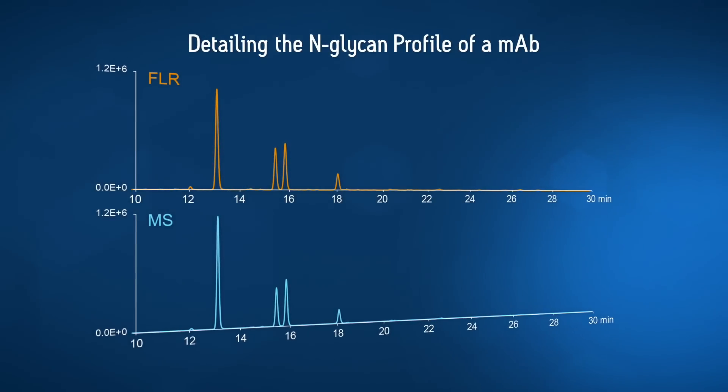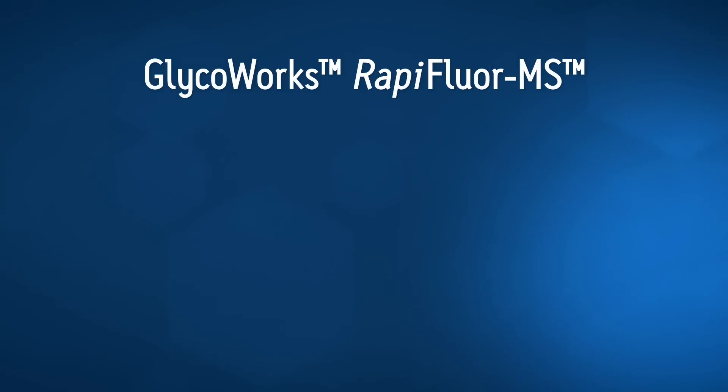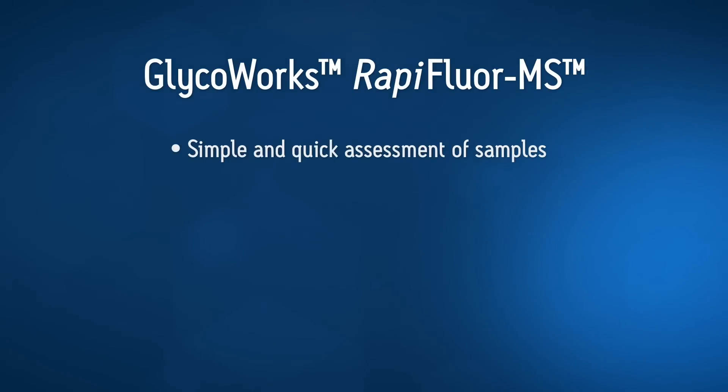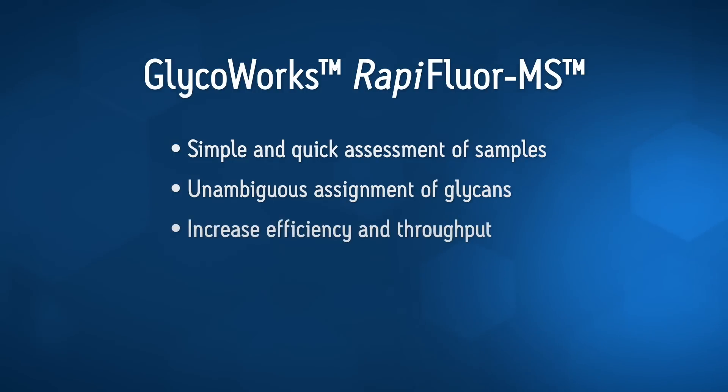Achieve same-day analysis with supreme sensitivity without compromise. Work with one label that can be easily transferred throughout your organization to meet the needs of higher-end characterization through to routine monitoring. Increase confidence in your results.